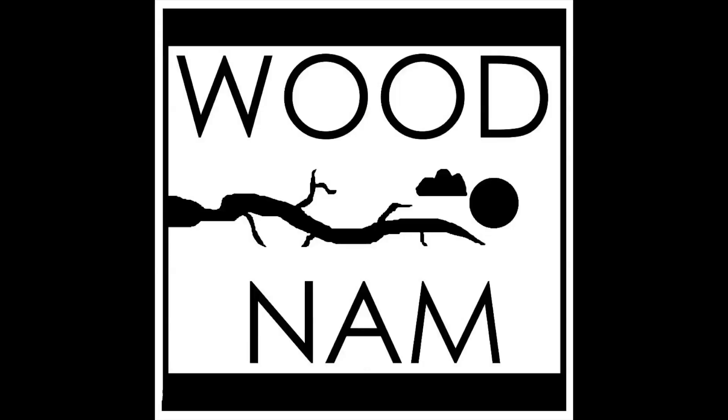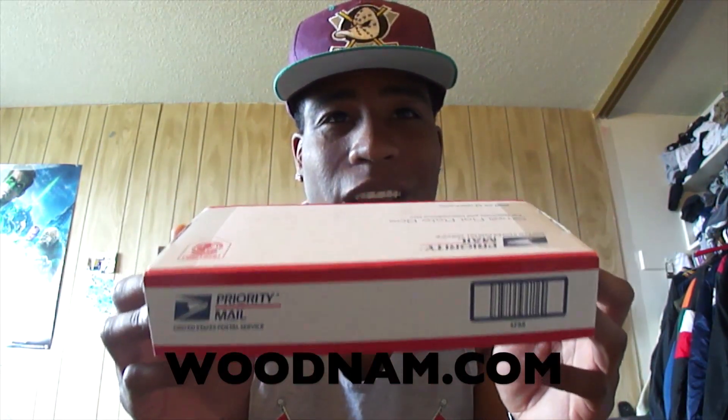What's good YouTube, it's your boy DP back with another unboxing video. It's not a hat — it's a little too small to be a hat. WoodNam sent this in; we've been shopping it up on Facebook and on YouTube and they did this custom piece for me. They have a Facebook page and a website, so both links will be in the description below. Go ahead and check that out.